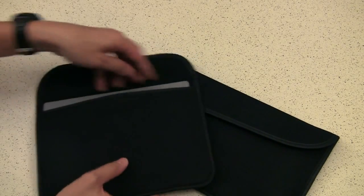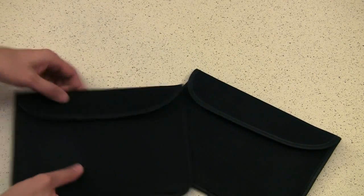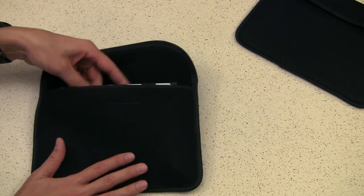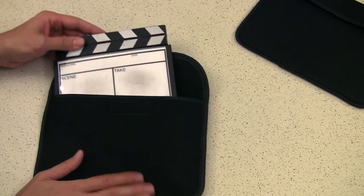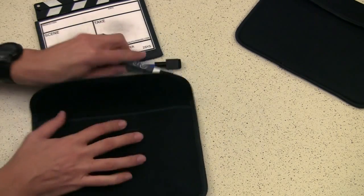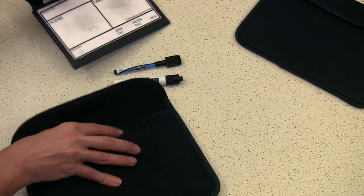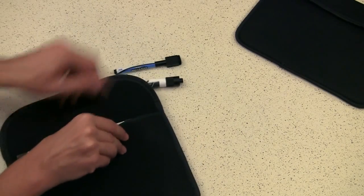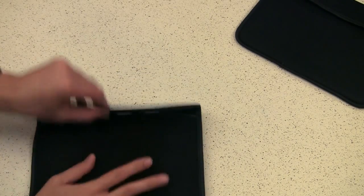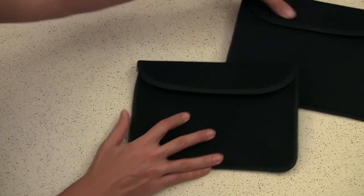I also wondered out loud if they would work for the frugal slate, and sure enough, they're just the right size for that, as well as some dry erase pens. Pretty good idea — thanks for pointing that out, James. Now I've got a way of storing all this stuff without it being everywhere. Great idea, and not too much money.